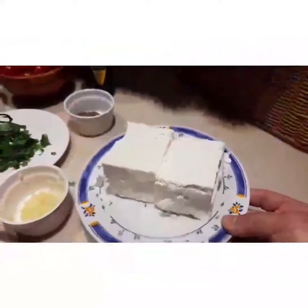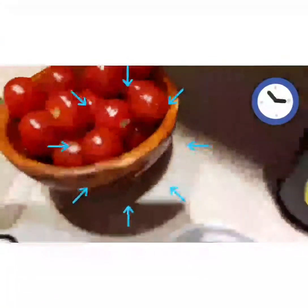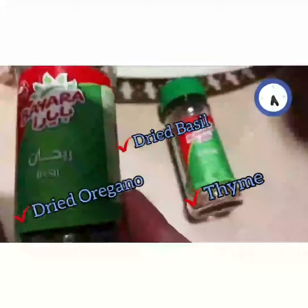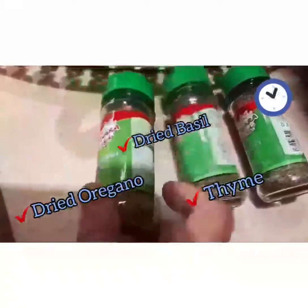The ingredients: pepper cheese, two pieces, olive oil, pepper, cherry tomato, and the rice, and the oregano. The rice and the flavor.